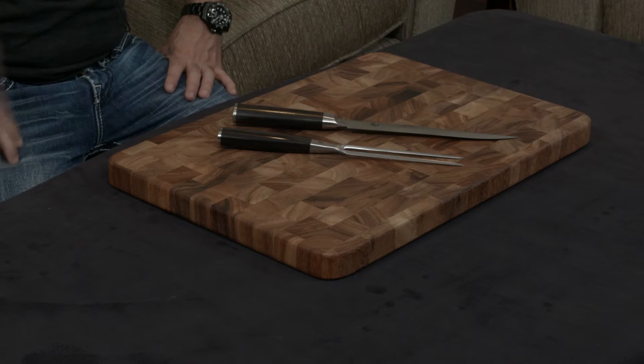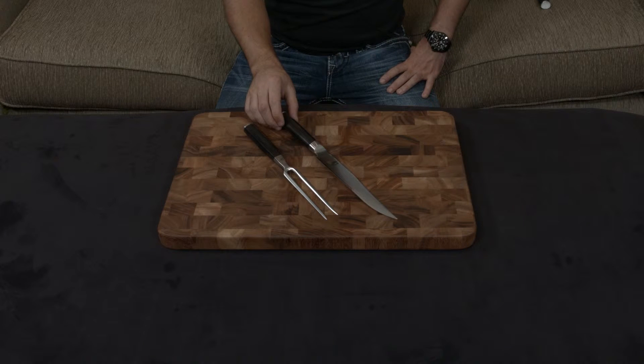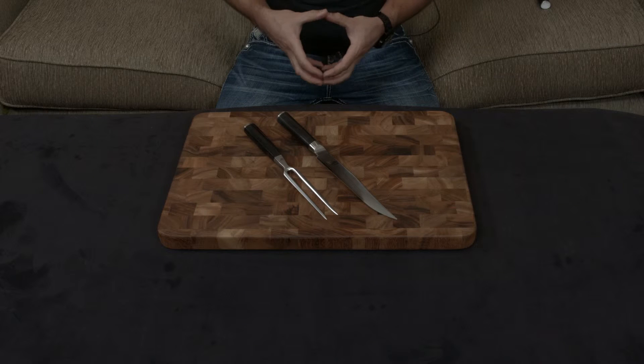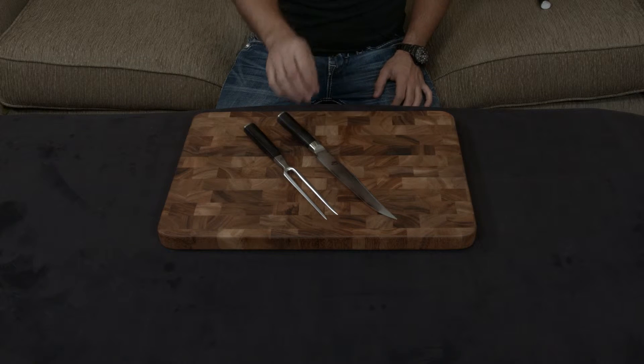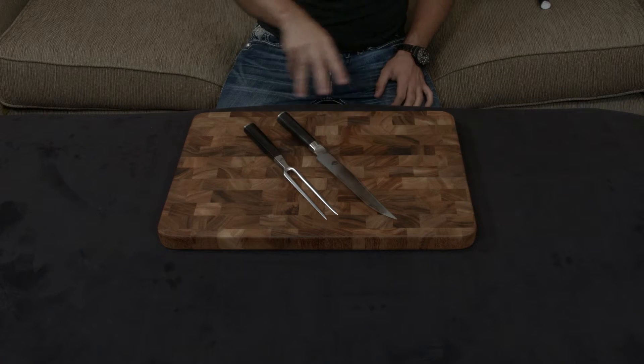The knives are handmade in Japan, they're forged, they have a full tang, and they feature a gorgeous black Pakkawood handle. Pakkawood is a compressed wood filled with resin, making it very resistant to pitting, staining, and water damage — you'll notice a theme of resiliency throughout this entire conversation.